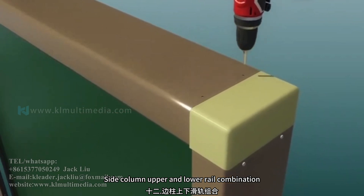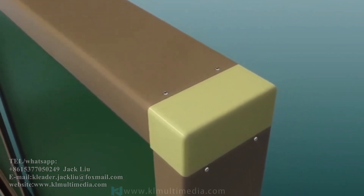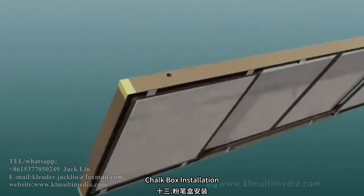Side column upper and lower rear combination. Chalk box installation.